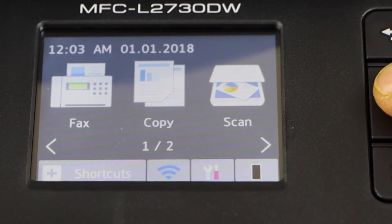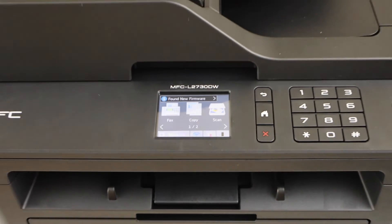Click on the home button, and you will see the signal on the main screen of the printer.